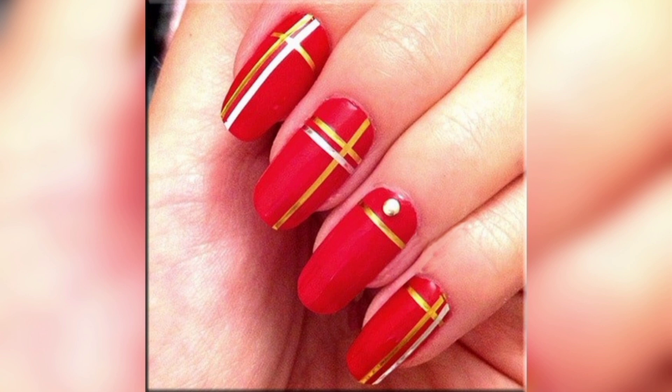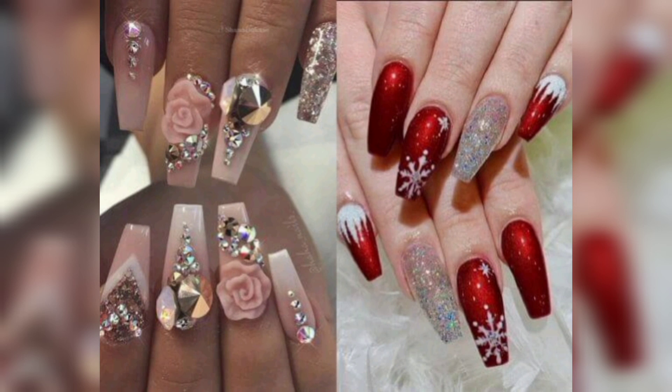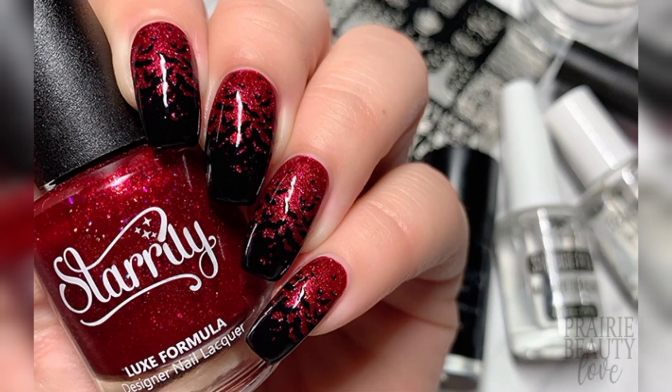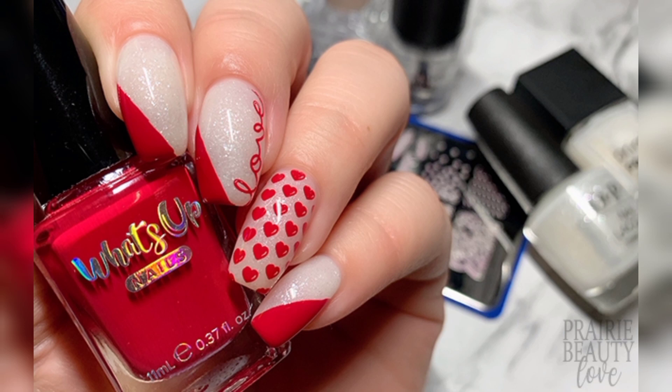Often when people are involved in selecting a nail polish color, red is left out of the equation. Much like red lipstick, many people wonder if it's too much for an everyday look. Well, we are here to let you know that, as with red lipstick, there is no such thing as too much. There used to be rules about when you can wear certain colors, but these rules don't apply any longer.